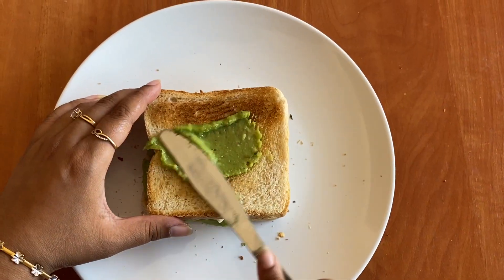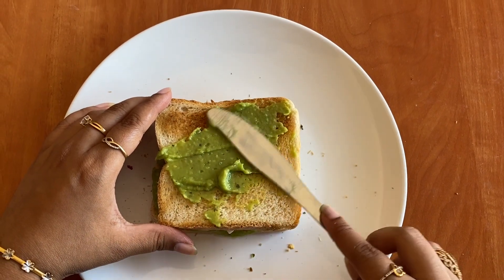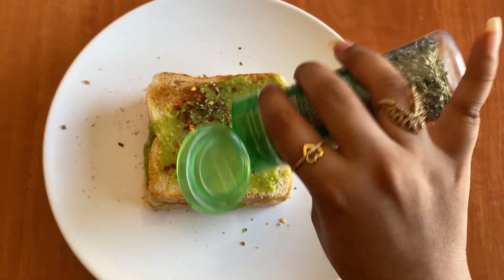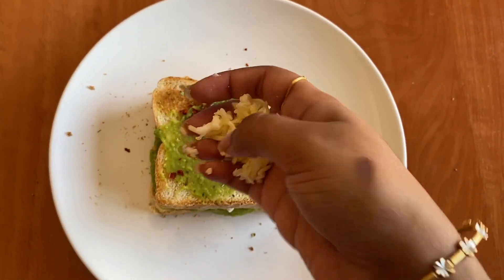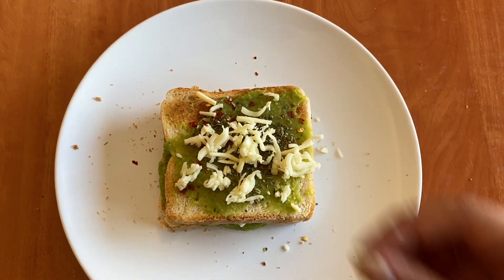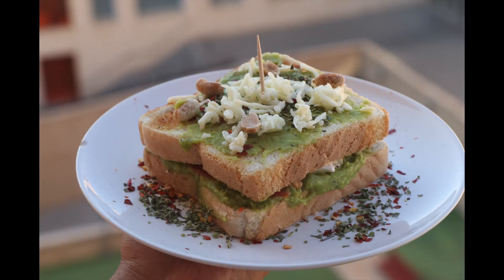On the top side, add avocado paste, chili flakes, oregano, and a little bit of mozzarella cheese. This makes a great breakfast or snack at home.